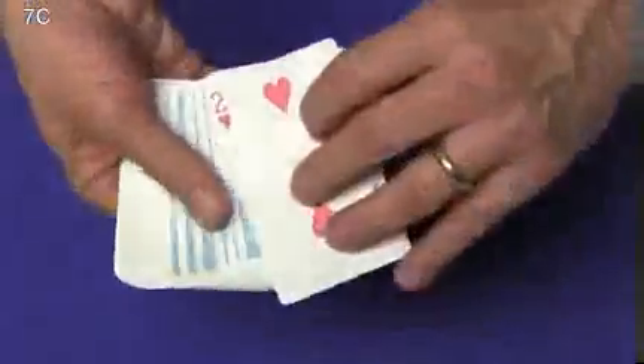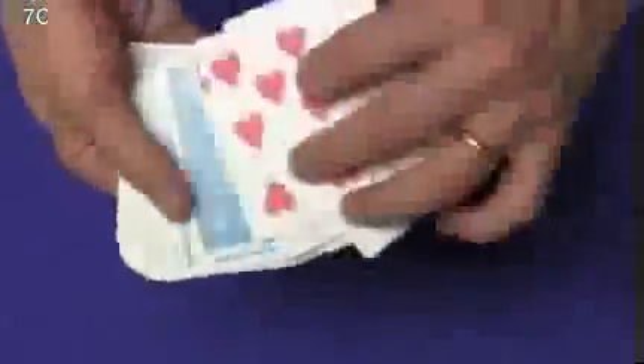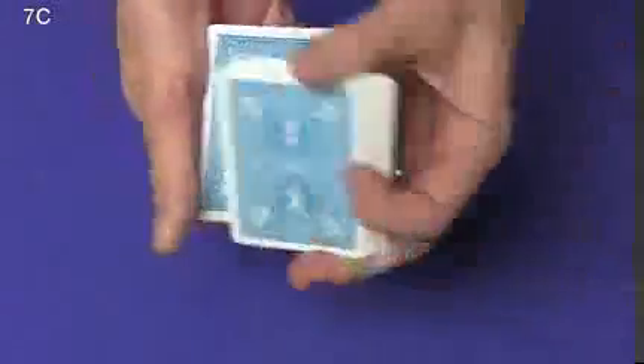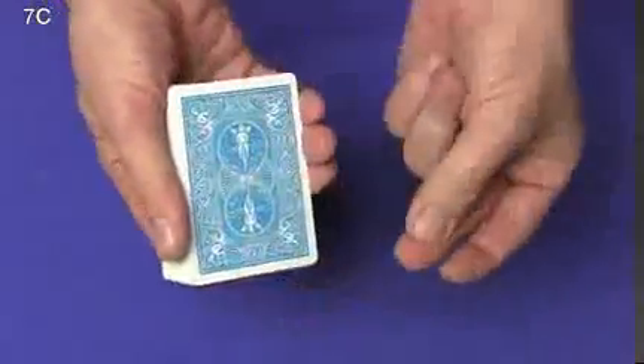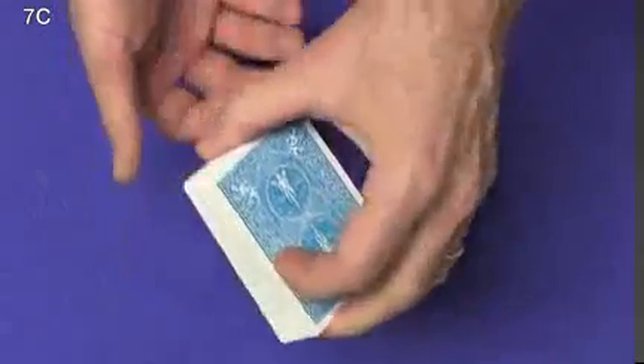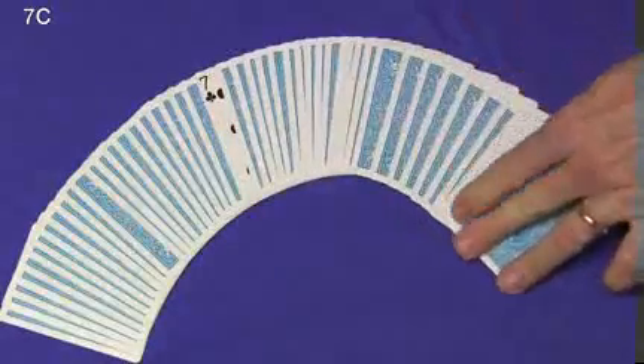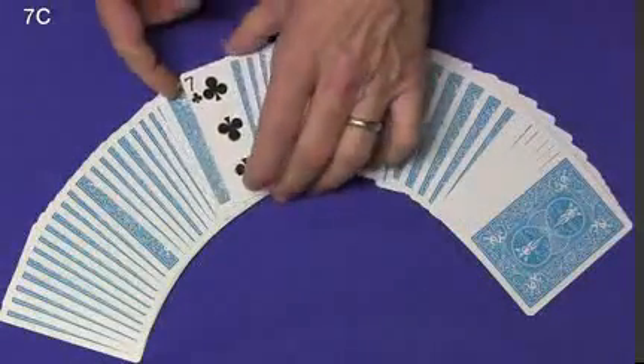Now we're going to give the cards what's called a sloppy shuffle — we're going to flip cards face-up into face-down and just mix them all up. Face-up cards, face-down cards, all the way through. Now we have the deck completely messed up: cards that are back-to-face, face-to-back, and back-to-back. But all I have to do is snap my fingers, and the entire deck is now face-down except one card — your card, the seven of clubs.